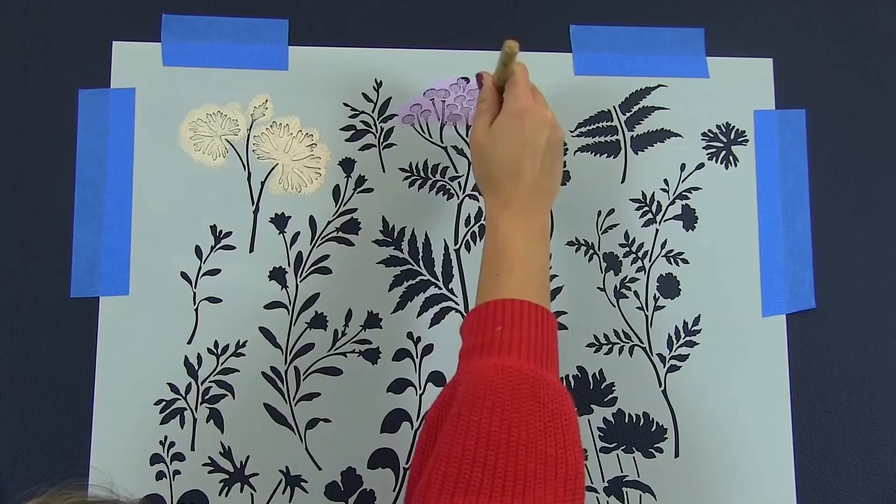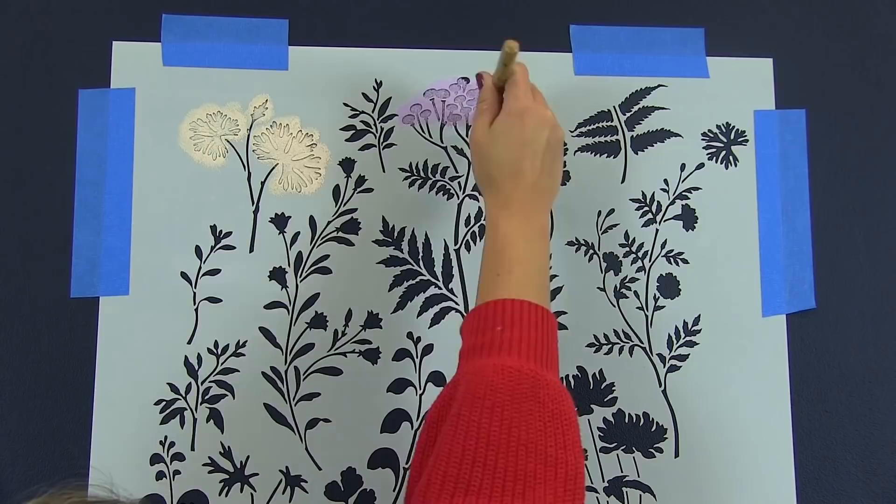We filled in the flower heads first. We decided to go with a lighter palette because we wanted the flowers against the dark accent wall to pop.